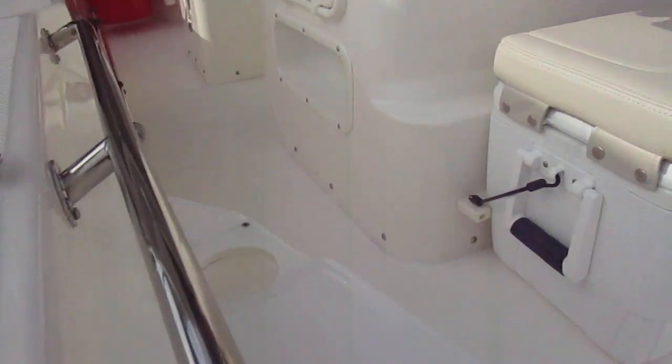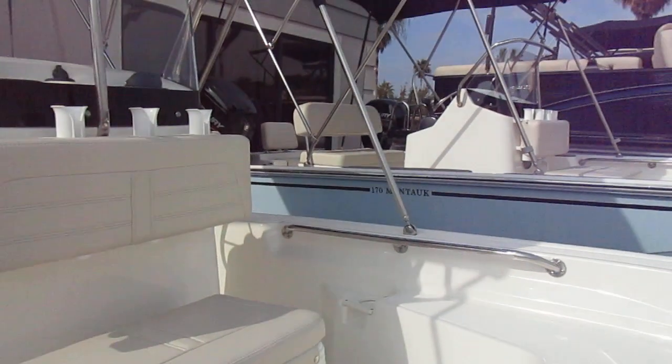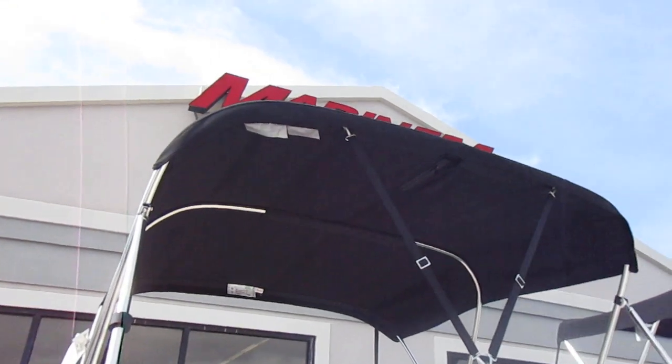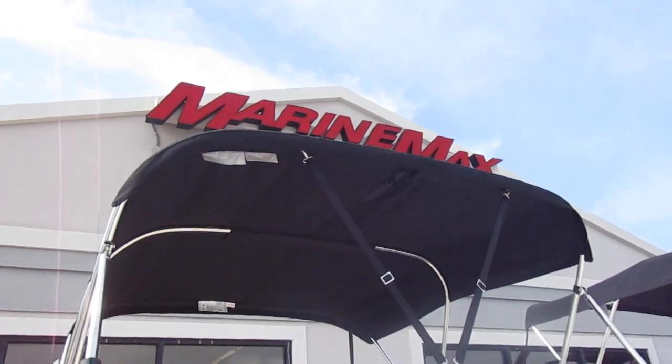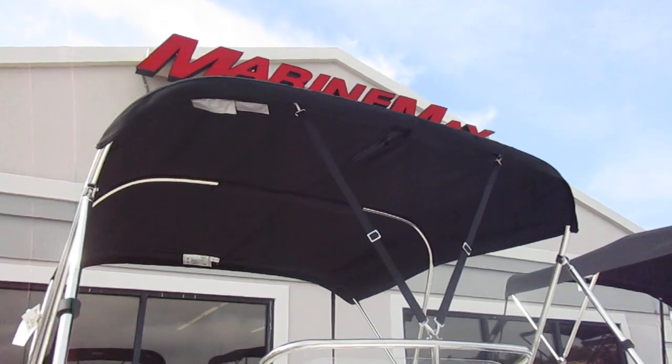Up front you'll notice cup holders here in the corners and grab handles throughout. The stainless steel bimini top will be able to keep you out of that sun so you can prolong those days of fishing and family fun out on the water.